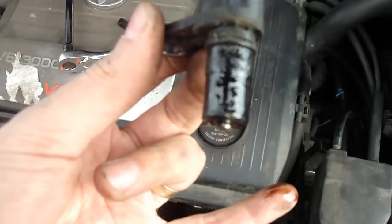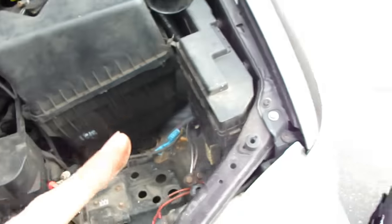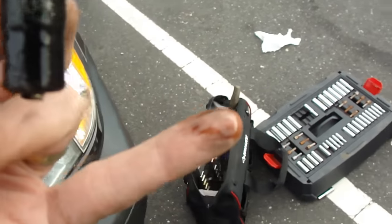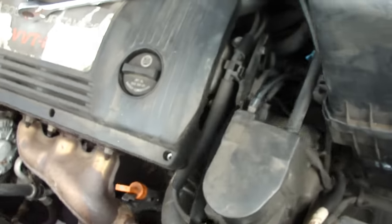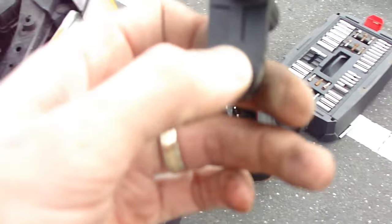What I'm going to do now is lubricate the new sensor. To do so, just use the old transmission fluid on it — take some lube and put some on the sensor so it's a little wet and goes in easier. So now this is the old one, just put it aside, and take the new one.